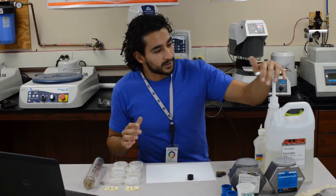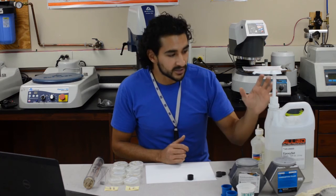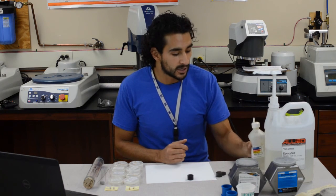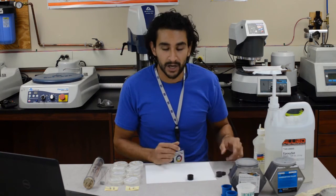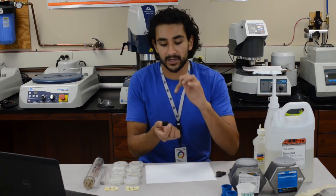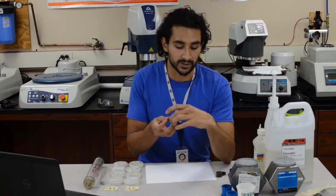And then we have the epoxies — we also use epoxies a lot here. These don't require high temperatures and pressures, so they're very useful when you can't afford your sample getting too hot or going under too much pressure. The one downside about the epoxies, though, is that they're not electrically conductive, and sometimes you do want your puck to be electrically conductive, especially if you're taking pictures under the scanning electron microscope.